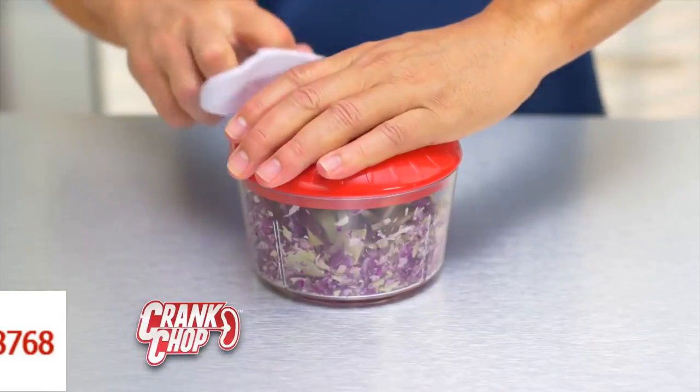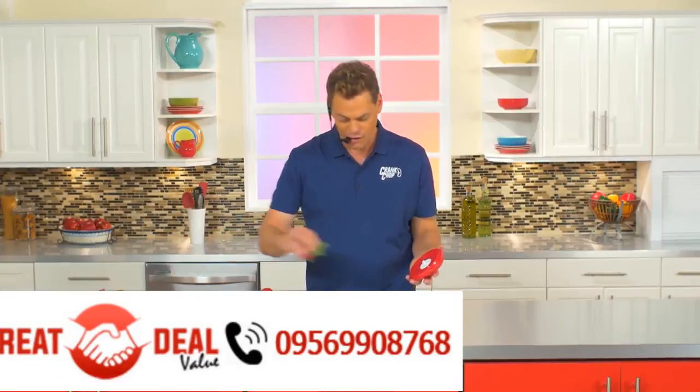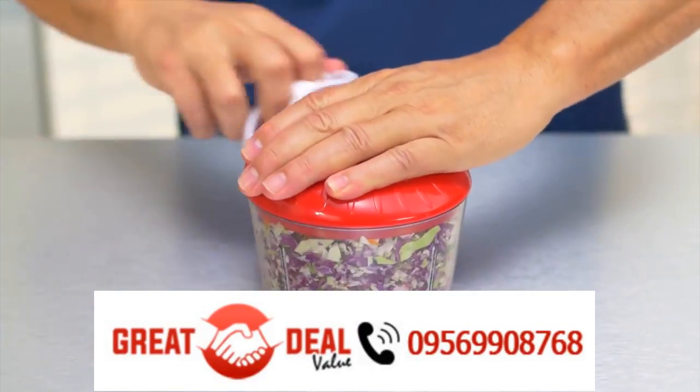Cabbage. One, two. Coleslaw. Add radishes, carrots, kale. The more you crank, the finer it gets.